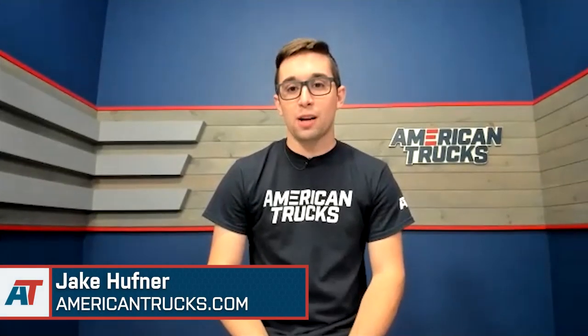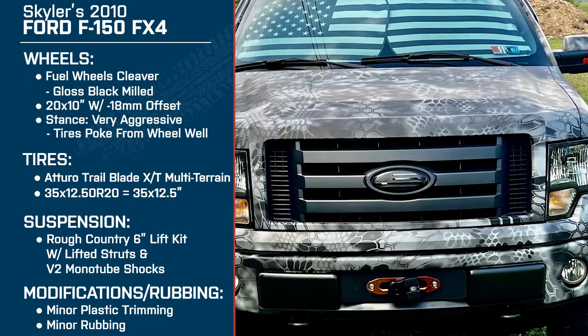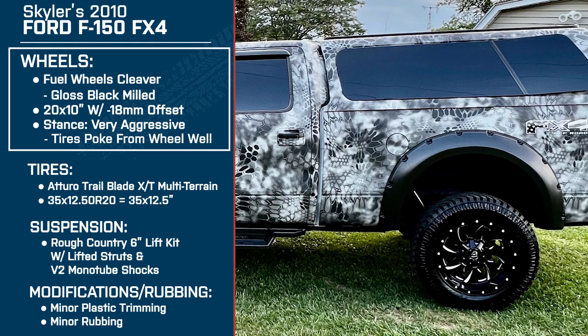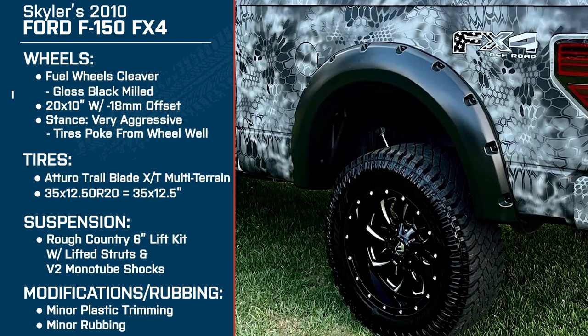Hey everyone, Jake here for American Trucks. Today I'm talking with Skylar about his 2010 F-150 FX4. It's a four-wheel drive truck with the 5.4 Triton V8. For wheels, he's running the Fuel Cleavers in gloss black with the milled finish — these are 20 by 10s with a negative 18 offset, making for a very aggressive stance.